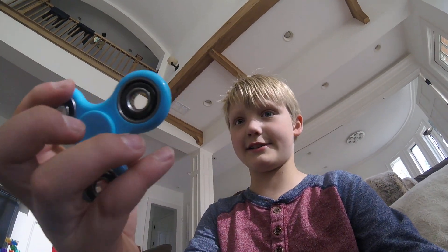Hey guys, it's thatboytip here, and welcome to my living room and my little brother. Today we're unboxing fidget spinners.